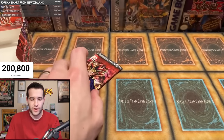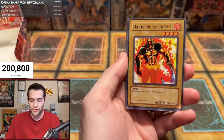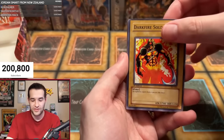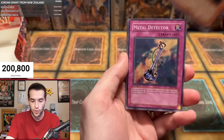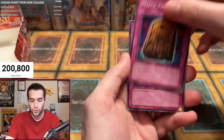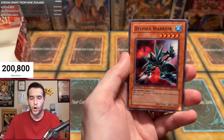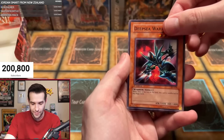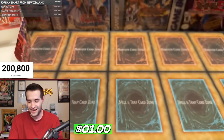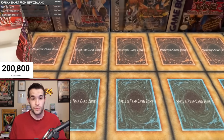Have we pulled six foils? Should be one more — well, sometimes you get six with a secret, that can happen too. Last pack for Matthew D: Drill Bug, Darkfire Soldier #1, Ladybug, Metal Detector, Invitation to a Dark Sleep, Mystic Probe, Solomon's Lawbook, Deep Sea Warrior in the final card. Will it be another foil in the box? Oh, it's Inappropriate — no foil in the last pack. But that turned out to be a really awesome box — two really good ultras and, of course, the Jinzo.